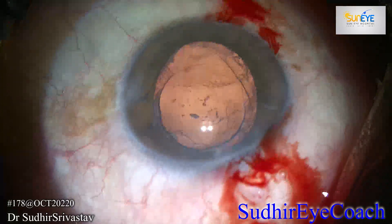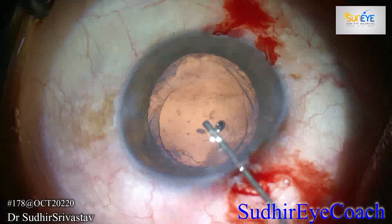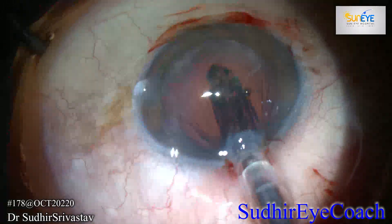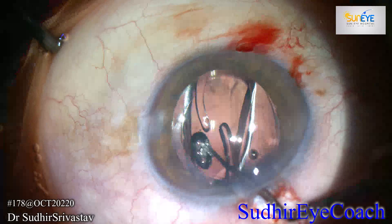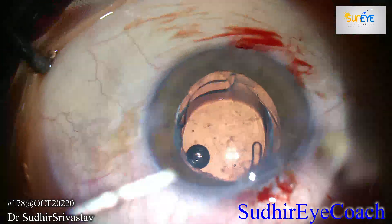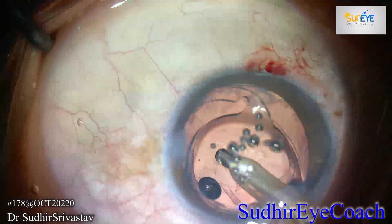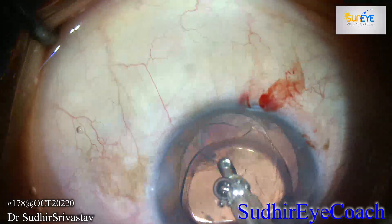I decided to go for IOL implantation because the intraocular lens will also support the capsule and will stretch the area of subluxation. I decided to go with the regular single-piece hydrophobic implant in the bag, and placed the IOL in such a way that the optic-haptic junction remains in the area of subluxation, because this is the larger diameter and it will secure your capsular support.